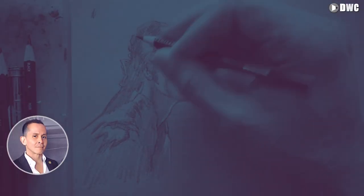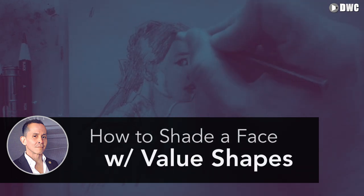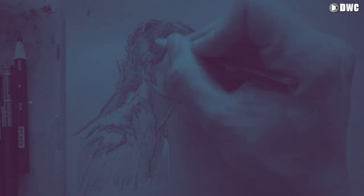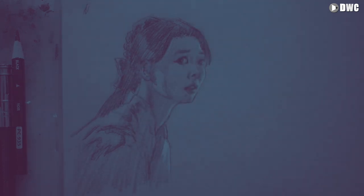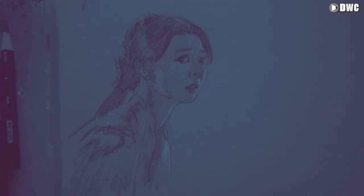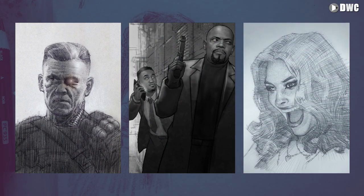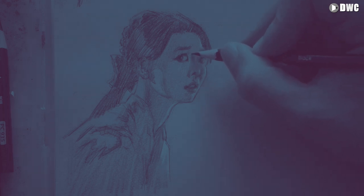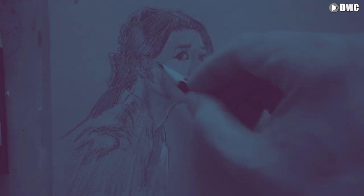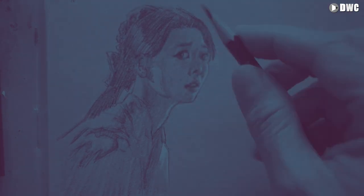Hi, this is Chris Legaspi and in this video we're going to talk about how to shade faces using value shapes. Now you might be wondering what are value shapes? We'll get into that and I'm also going to talk about why they're important. For my line of work I do movie poster illustration. Some of the recent projects I've done are Deadpool 2, Son of Shaft, and more recently Birds of Prey. For movie poster work the deadlines are really tight so I need to be able to draw actors' faces with likeness, with accuracy, with realism and I need to do it fast. And value shapes is one of the ways that I do that.